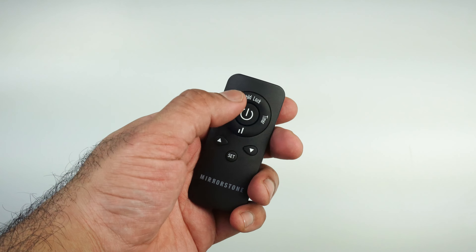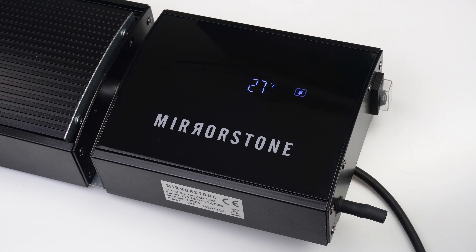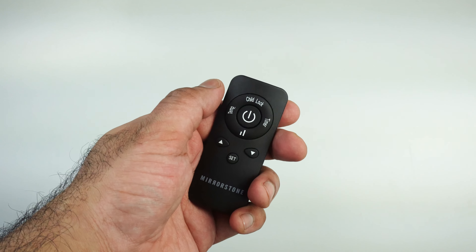Use the on/off button to switch your Xenos heater on. You should see the display change once it's on. Pressing the on/off button again switches your heater off.